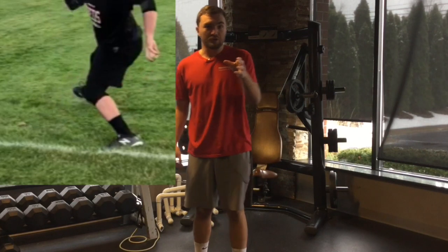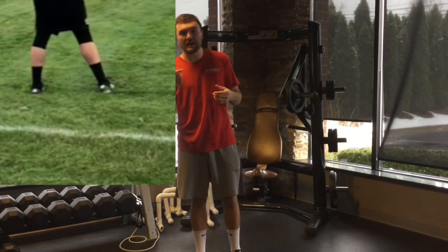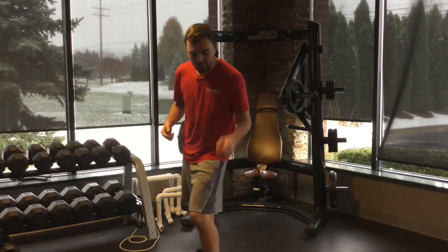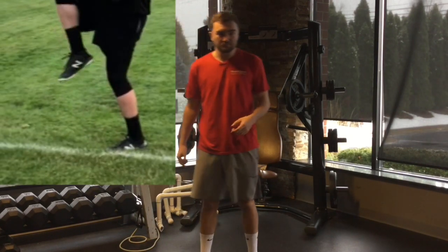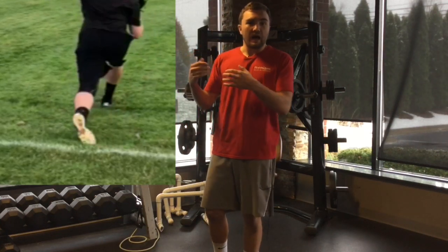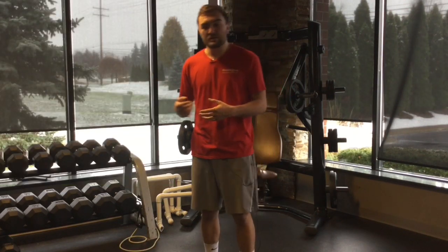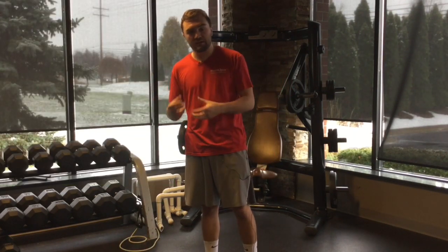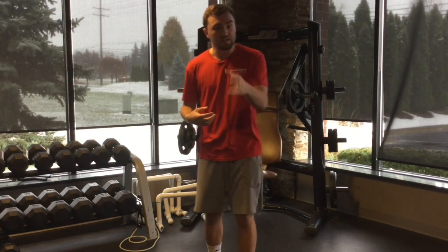I'm going to show you two different views here. Here's the second view and you can see from behind what kind of impact that makes. He lands in valgus and then his knee drives out to the side the other direction. This is a pitcher we've worked with for a while on and off — he comes back to us when he's off from college and we work on things, and he started feeling himself migrating back towards his previous mechanics.